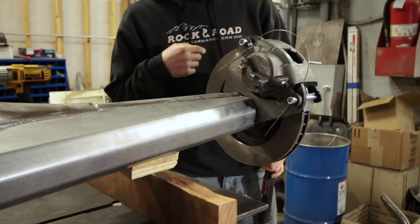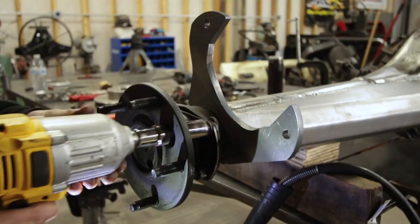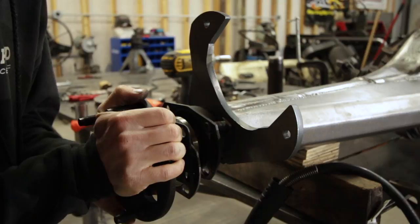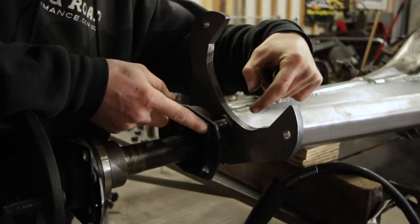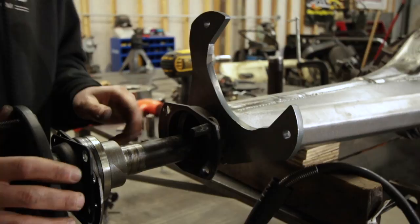Now that I have both brackets tacked in place, I'm going to unbolt these retaining flanges and just pull the shafts out a little bit. It looks like only one bolt won't come out all the way after putting this bracket on, but it's so close that I can cut that bolt down just a little bit and it'll come in and out no problem — so that's no big deal. With the bearing out of the way, that'll give me enough room, and I'll just leave that in place and weld that up.